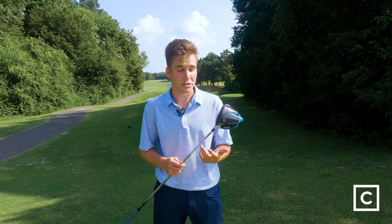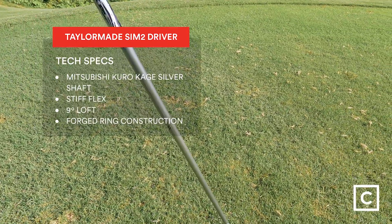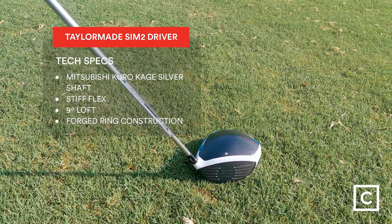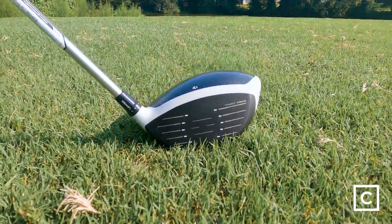All in all, I love this club — I love the way it looks, the way that it feels while you're swinging it, and really the results that you'll see off the tee box. You can't ask for much more out of your driver. The biggest thing that you get with a SIM 2 Max driver is forgiveness.